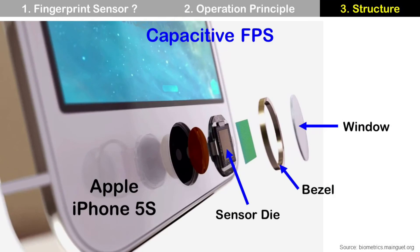Let's check the structure of each technology. This is the iPhone 5s from several years ago, and its capacitive fingerprint sensor has a sensor die underneath the window. When a finger touches the window, the sensor die measures capacitance values for valleys and ridges, then makes a fingerprint image.